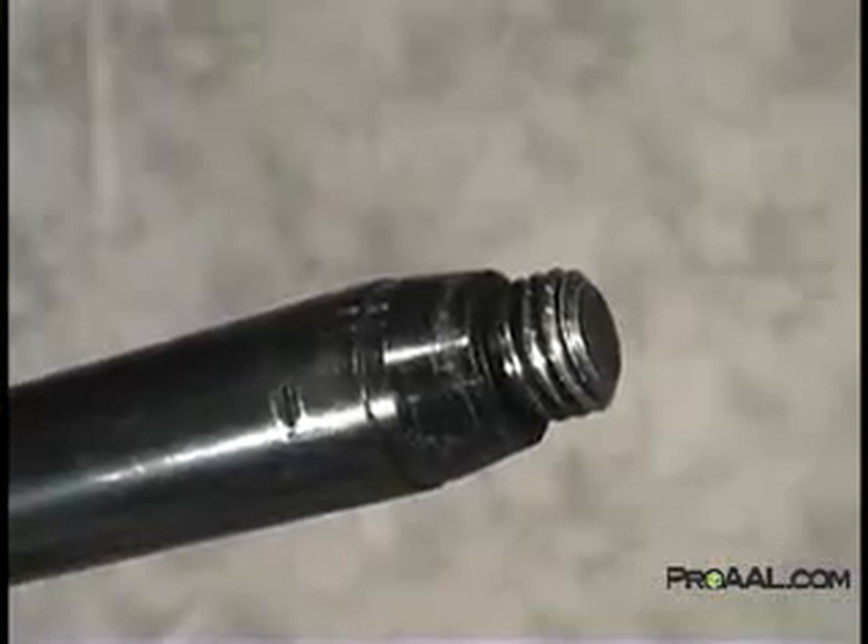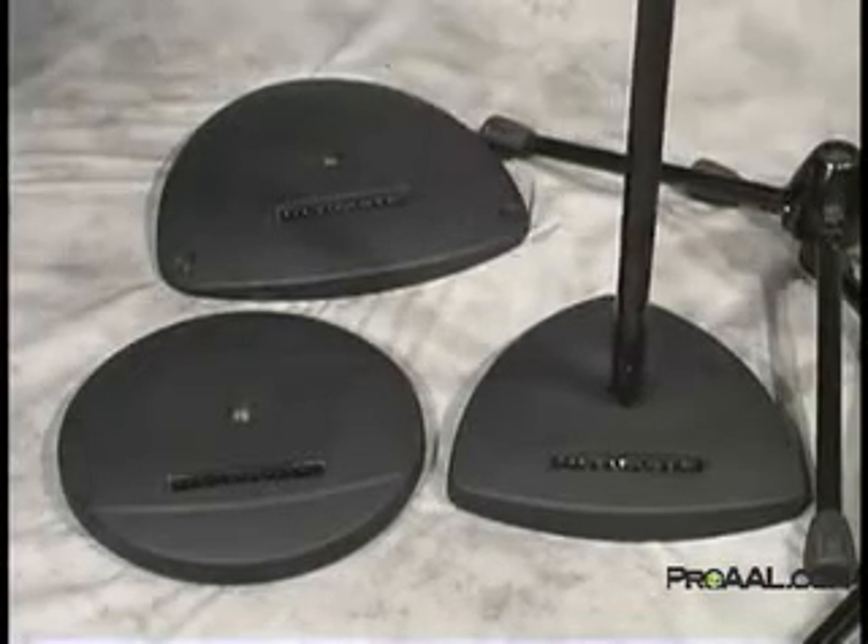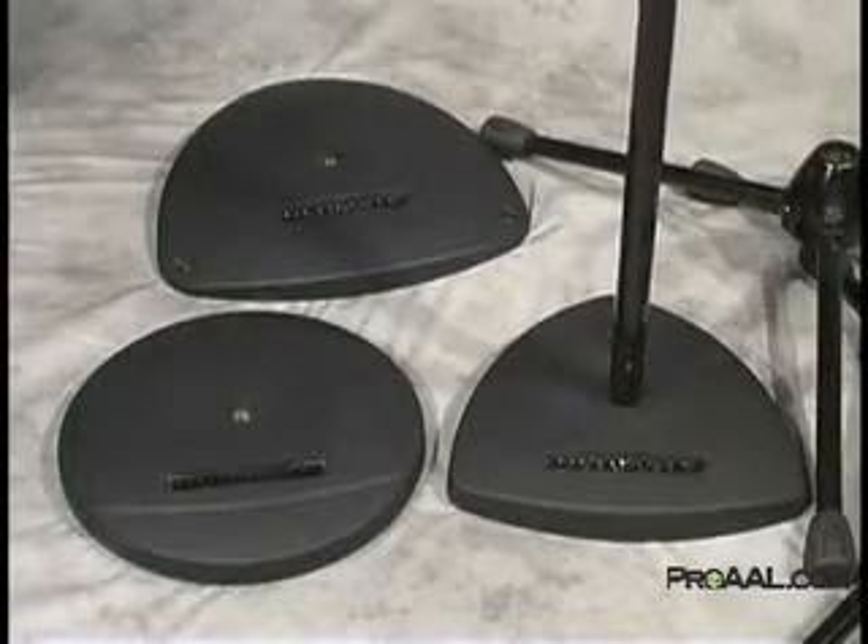Plus, Tour Series bases feature super aggressive threads combined with a wedge lock that allows for a much faster setup and takedown and less chance of the shaft unthreading from the base during performances.